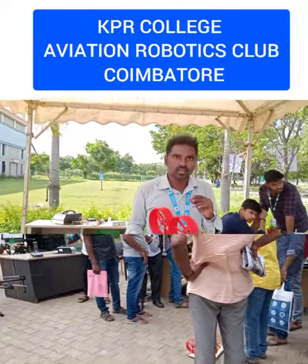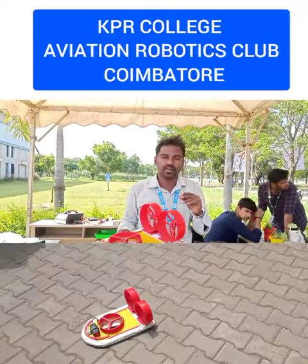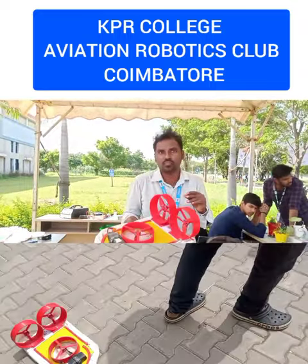It can move over muddy water, and then water — it can operate both on water and on land.